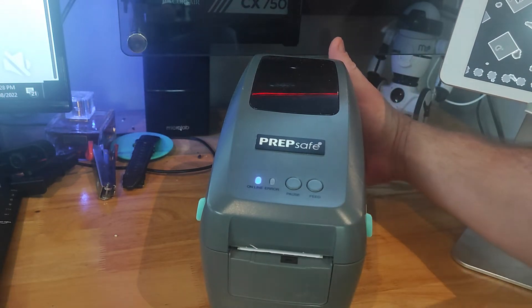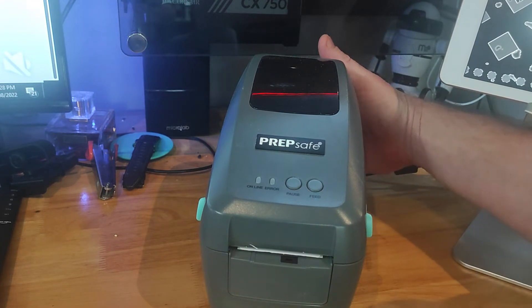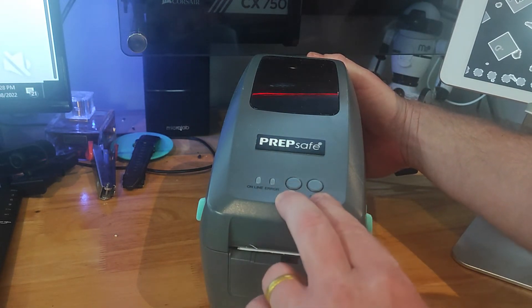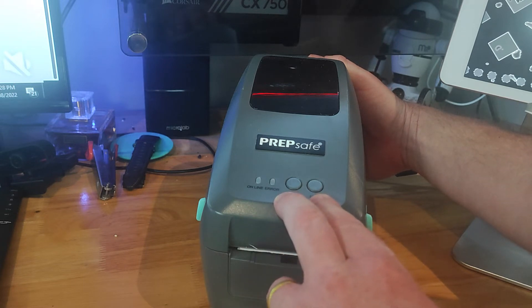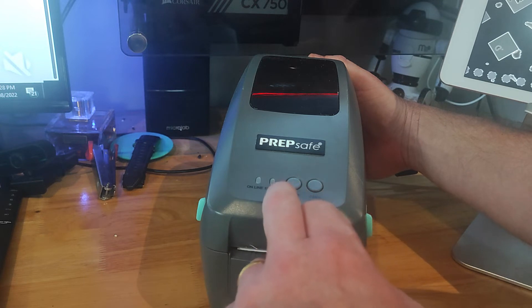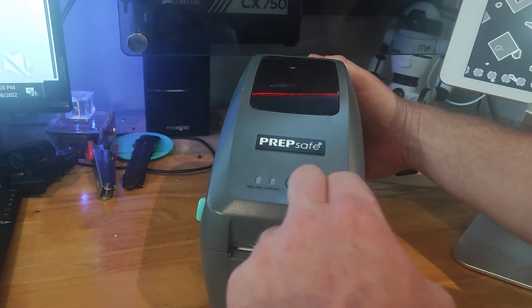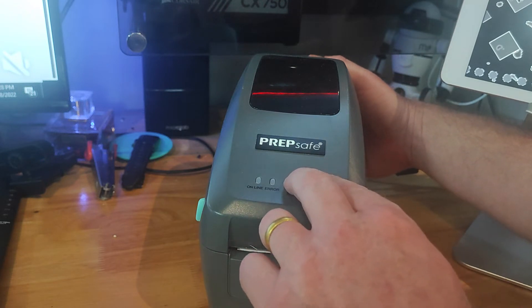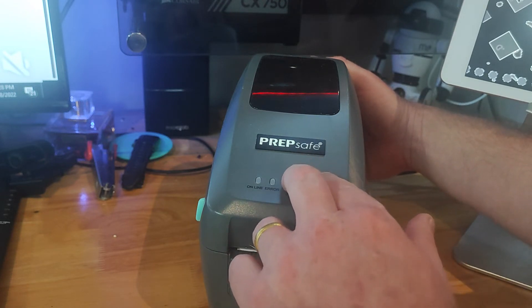To do that, first turn the power off — there's a switch on the back of the printer — and push and hold both the pause and feed buttons. Watch very carefully as the lights come on in sequence. They're going to come on blue, then blue and red, and so forth. The second time we get a blue light by itself, release the buttons, and that's going to initialize the reset.